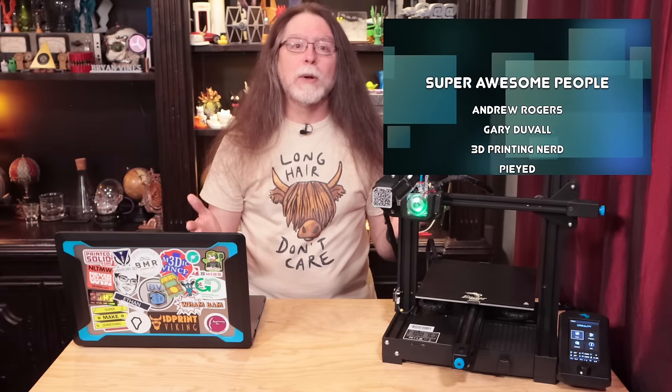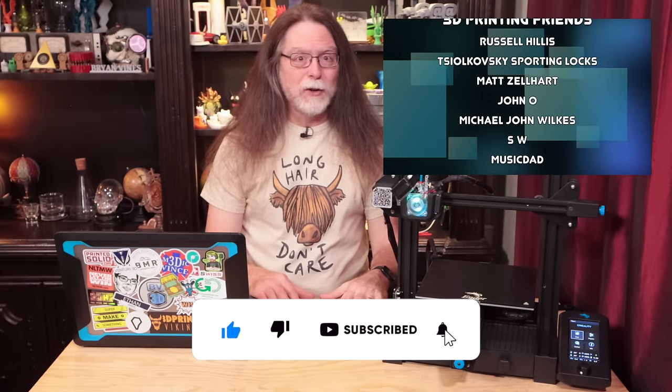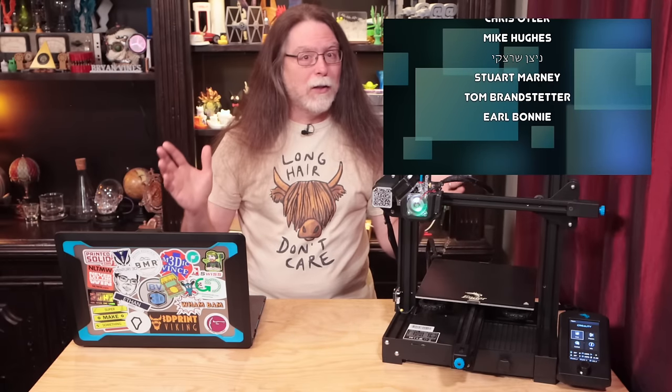Big thanks to everyone who supports the channel, whether with channel memberships or using the links in the description. If you liked this episode, give it a thumbs up, and maybe consider subscribing so you don't miss future episodes. Well, 3D printing friends, that's about all the time we have for this episode — now let's go print something cool!